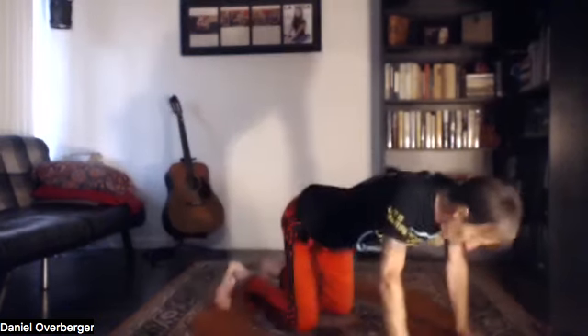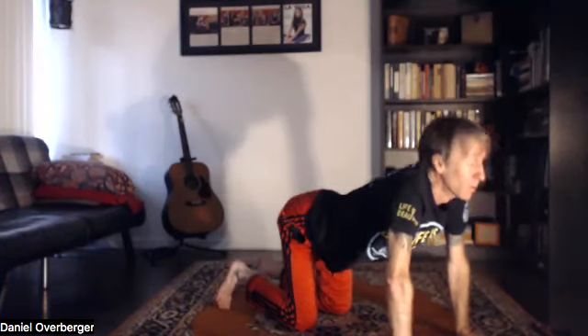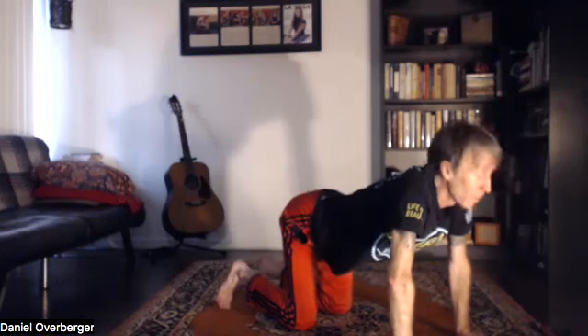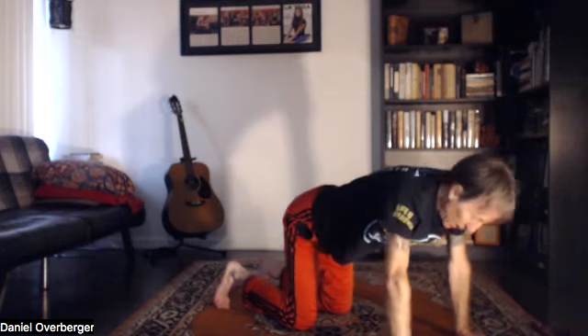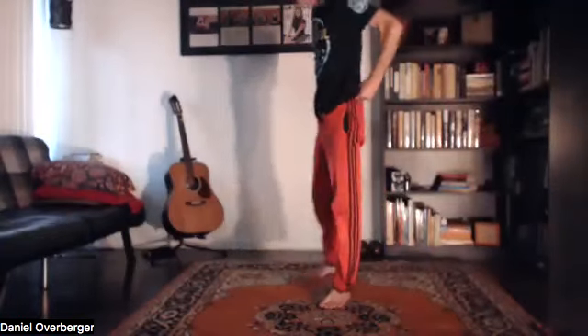Come back down for some more cat and cow. Back to center, look over the right shoulder, then the left shoulder. Then stand at the top of the mat — we're going to pivot through some of the standing series.